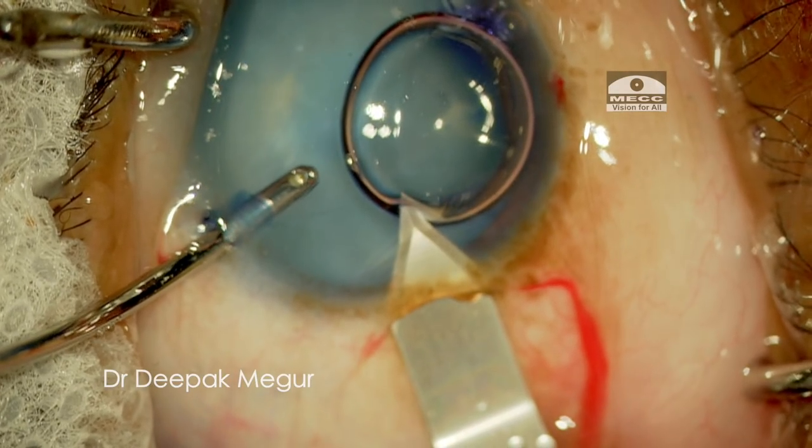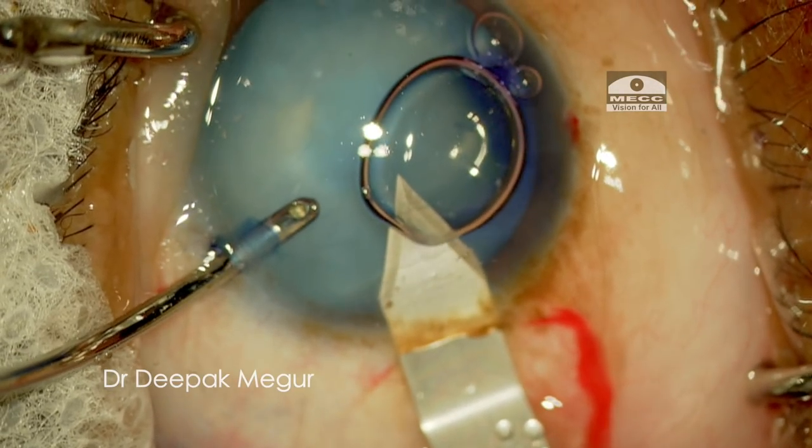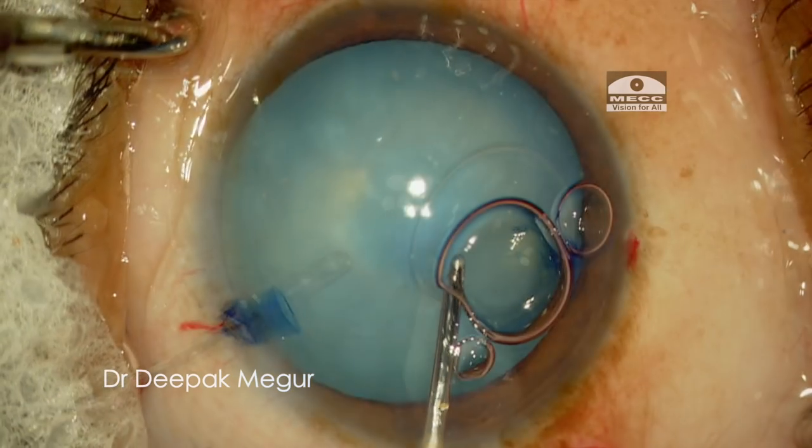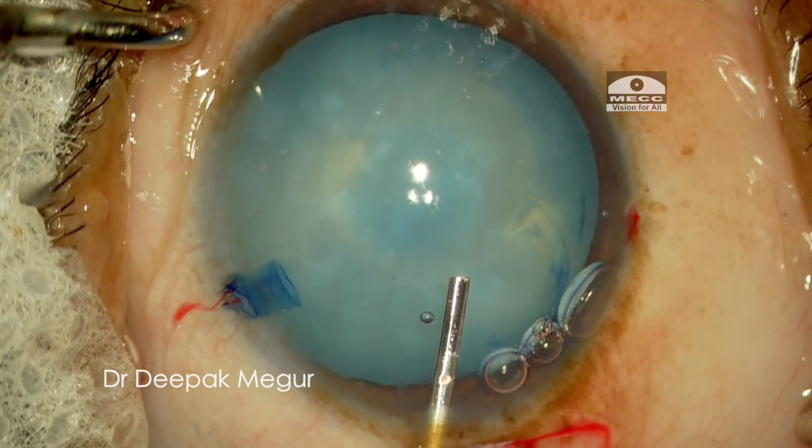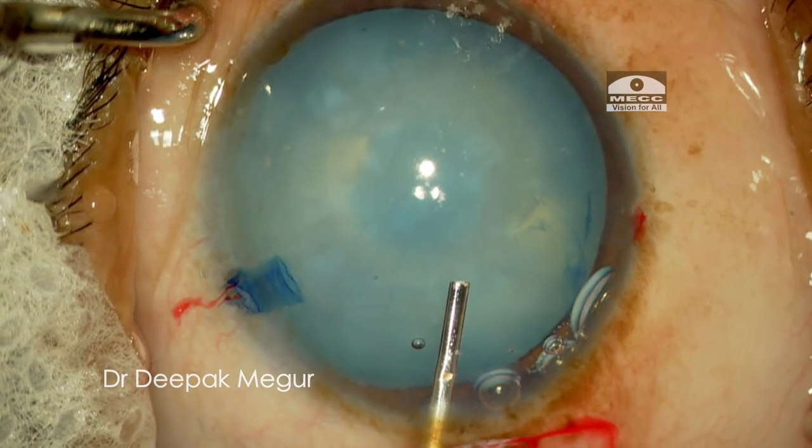Now I am creating my 2.8-millimeter posterior limbal main incision. Luckily, until now the anterior capsule is still holding well. Once the chamber is stable, I proceed with the capsulotomy.